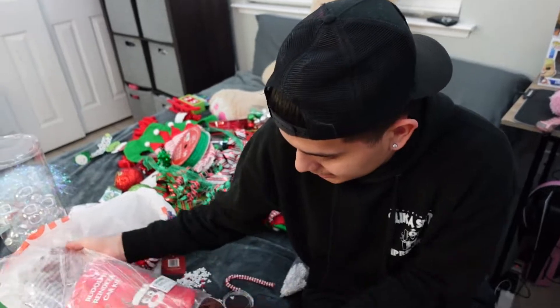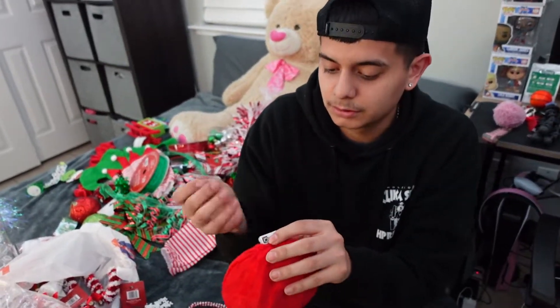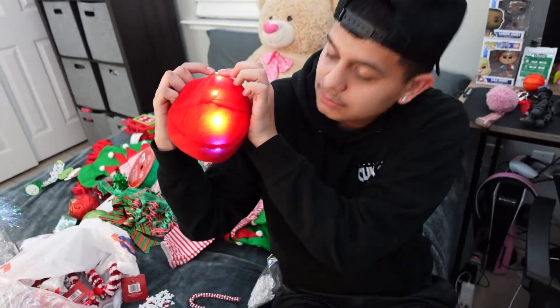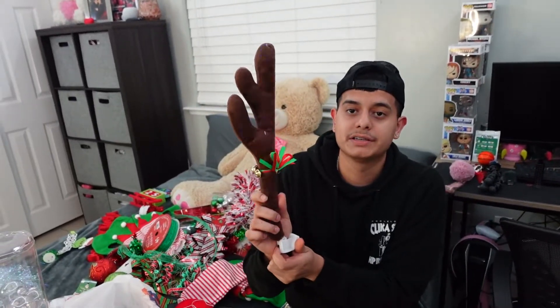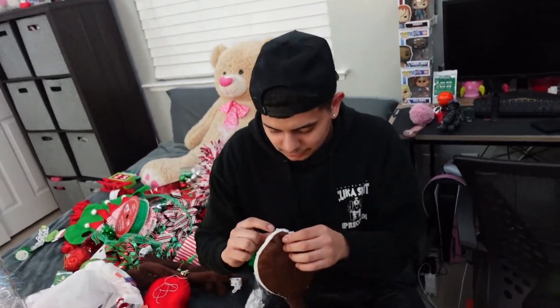We just got new ones — hopefully Carmen doesn't break these. It comes with a red nose that goes on the front, and the ears go in the windows on each side. It also comes with a tail. Wait — it doesn't work. Maybe these batteries are bad.